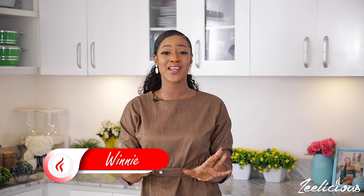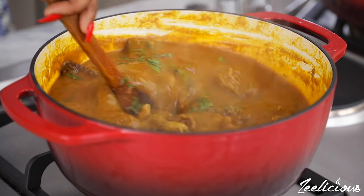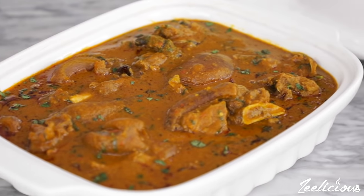Hi guys, welcome to another episode of the Delicious Cooking Series. Today I'm going to show you how to make banga soup, also popularly known as ofe akwu. This is a popular Nigerian local delicacy that is usually enjoyed with some rice, starch, or basically any swallow of your choice.